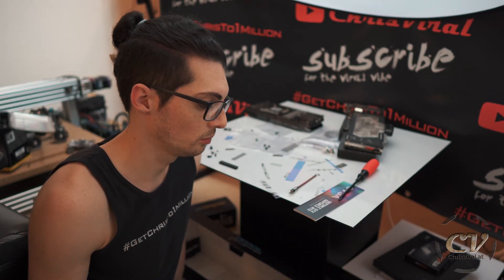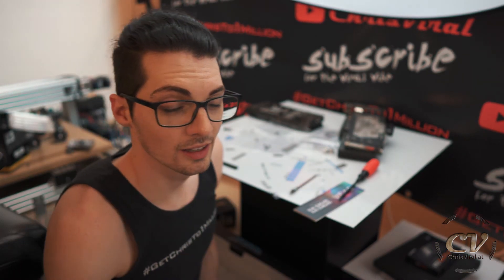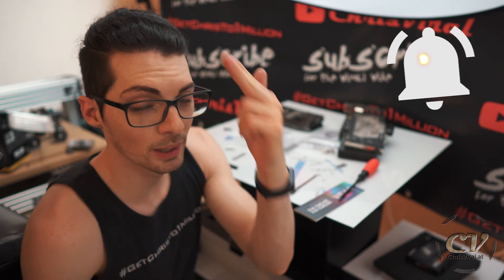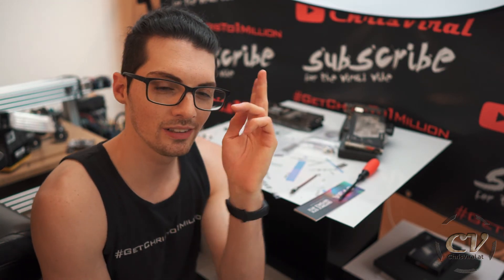I'll just put it in the case — I need an easy vlog and this will be easy, at least I hope so. Smash the like button the way I smashed this little thing and almost broke it off. Subscribe to never miss PC build-related vlogs, and check the recent news on chrisviral.com. That's it for today — I'll see you tomorrow.